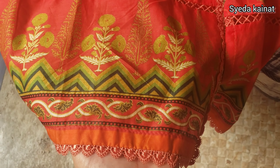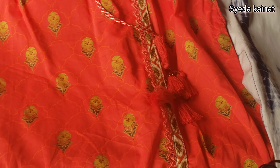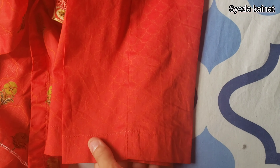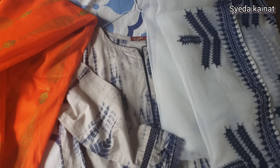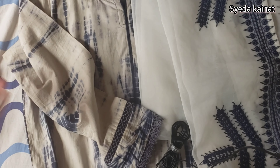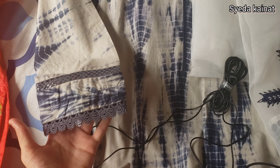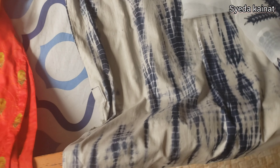It was all set and ready to wear. It's a nice and long dress, and you can see the print — it looks good. The stitching was very nice. It was a simple dress.